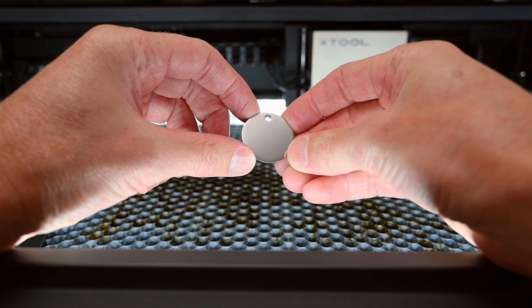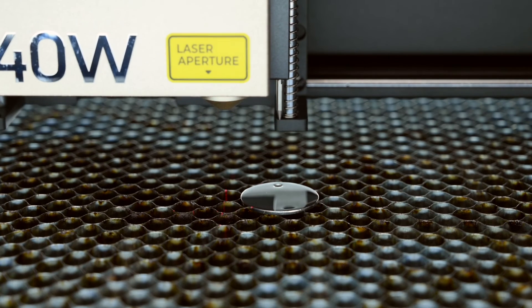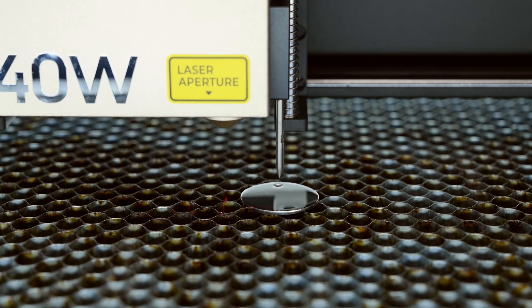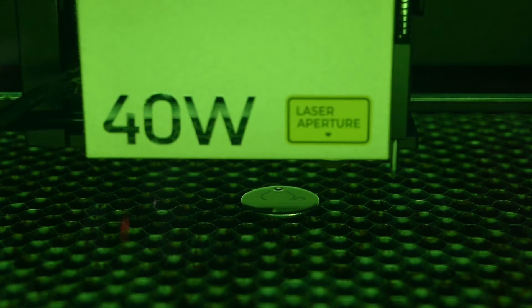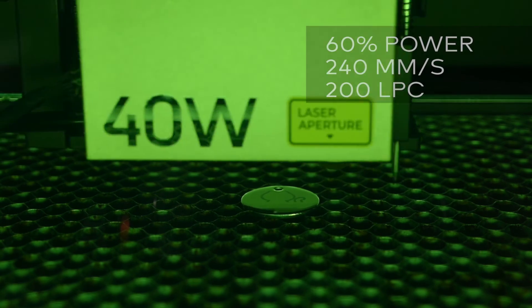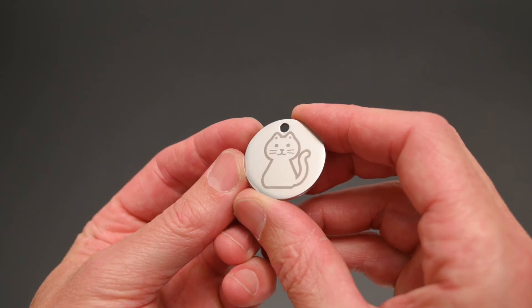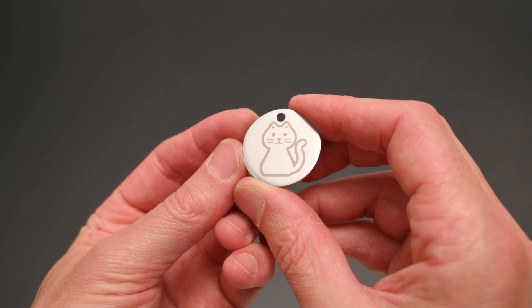At number 1, we're engraving onto a round stainless steel tag. These can be used as key rings or to make custom pet tags. The machine engraving settings for this material are set at 60% power, at 240mm per second, and at 200 lines per centimetre. The finished result is a nicely etched logo onto the stainless steel tag.